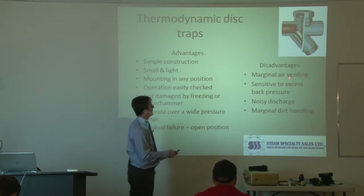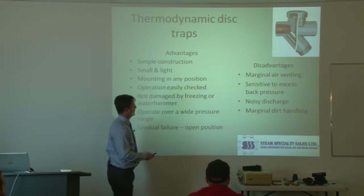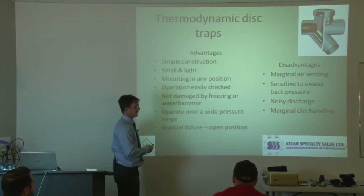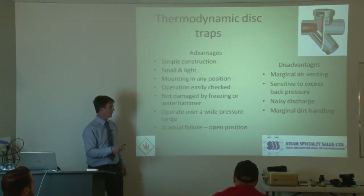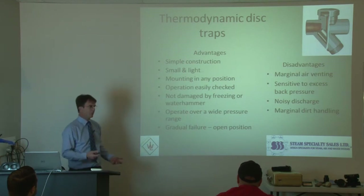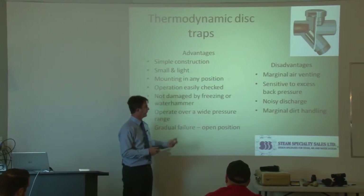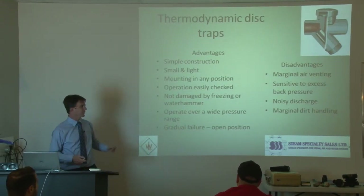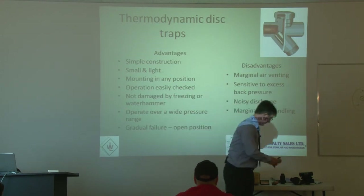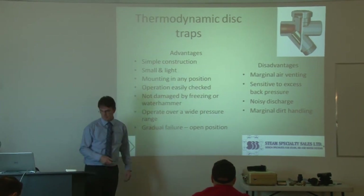Disadvantages: because they don't have a separate air vent, they don't handle air all that well, so on startup they can bind. They're sensitive to excessive back pressure. Noisy discharge — for example, back in the days when Domtar was operating, we used to do the trap audit every year, and a lot of times they put little disc traps on radiators inside offices. You could hear them rattle — they make a lot of noise. If you were working in that office you wouldn't want that. With typical rad traps, you don't even hear them; they just sit there and hiss quietly. The thermodynamic traps — you know they're there. And marginal dirt handling — they can get plugged up with dirt.